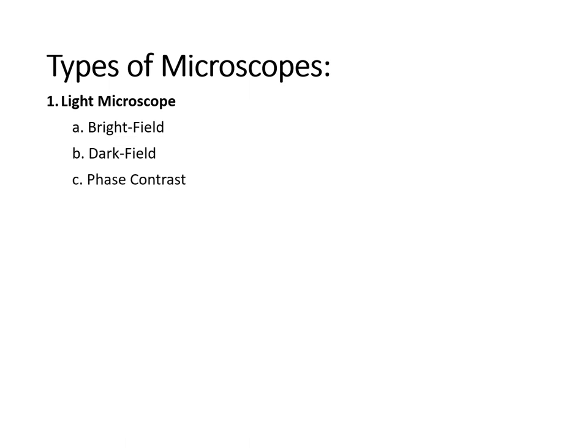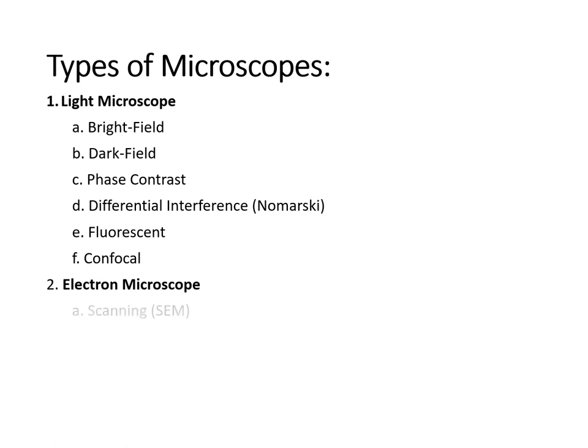There are different types of microscopes. Under light microscopes, we have the bright field, dark field, phase contrast, differential interference or Nomarski microscope, fluorescent, and confocal. Aside from light microscopes, we also have electron microscopes — the scanning electron microscope and the transmission electron microscope, which are superior in terms of image detail.